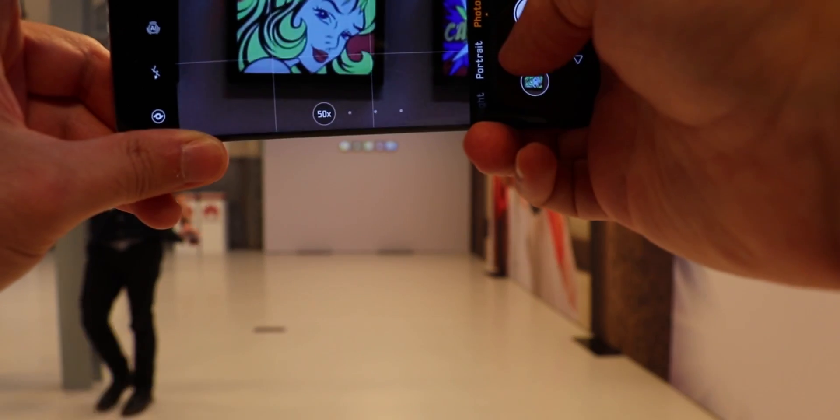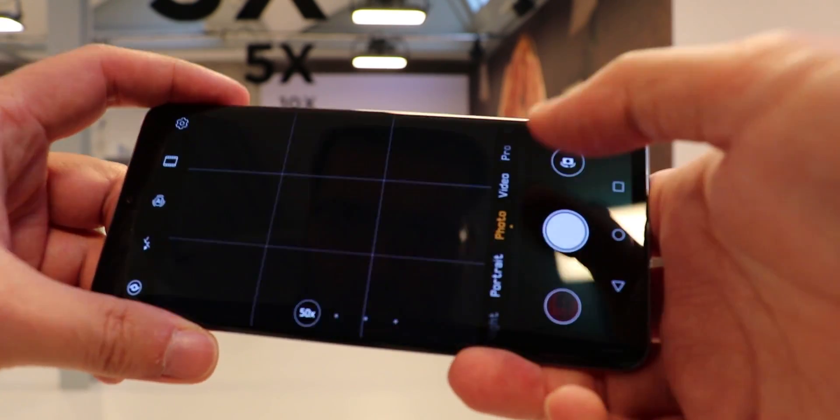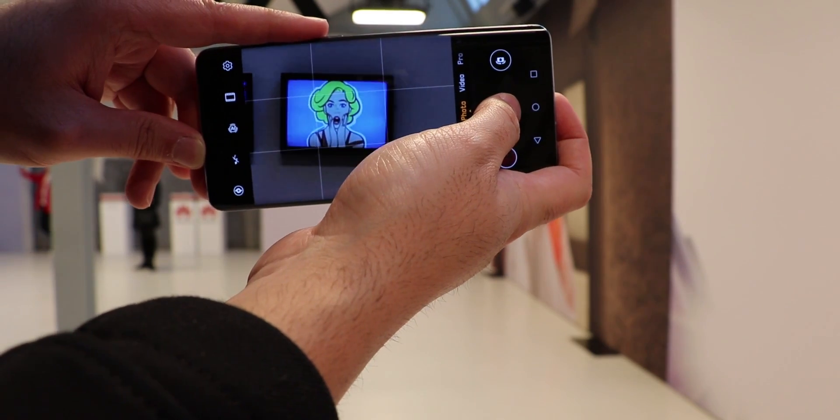What's crazier is the digital zoom, as you can now zoom up to 50 times. Usually you'd expect an unrecognizable mix of pixels, but you do actually get a fairly sharp and usable image. When we tried it out outside, I could zoom in on a small text on a far away building and actually read it.